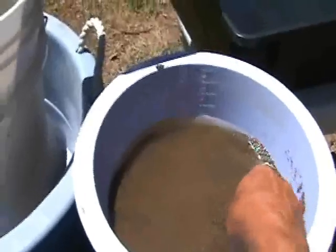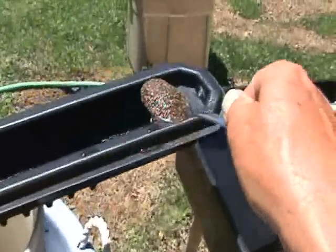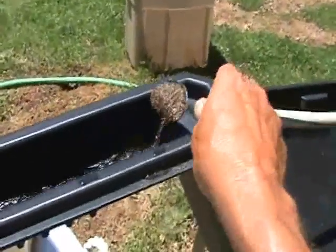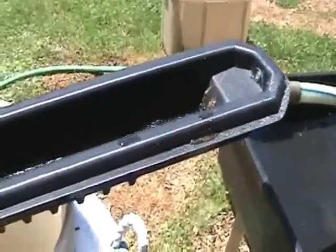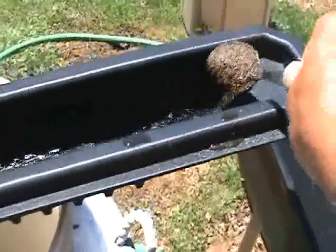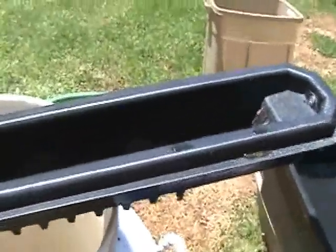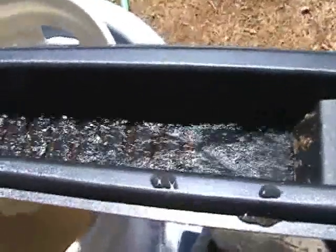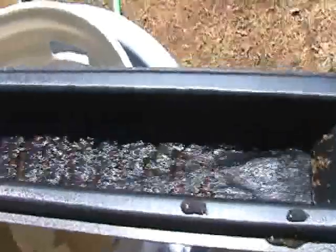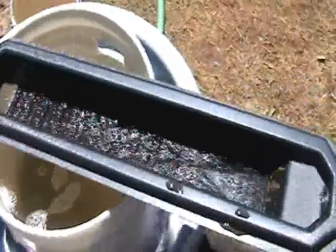I'm going to try to operate the camera and work the sluice at the same time, though it's a little difficult. As you'll see, I put the material in one tablespoon at a time, so it's going to take a while to get through this entire pan of cons. We've got a nice flow through the drop riffle system.